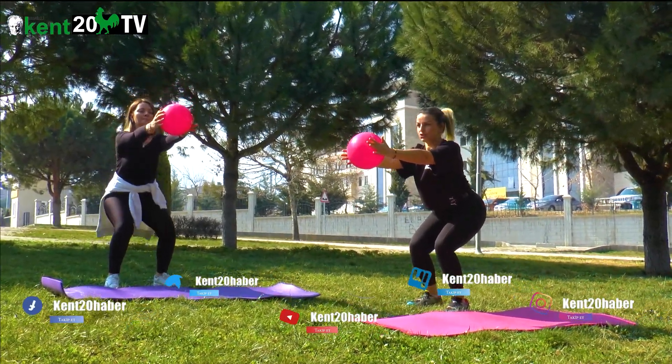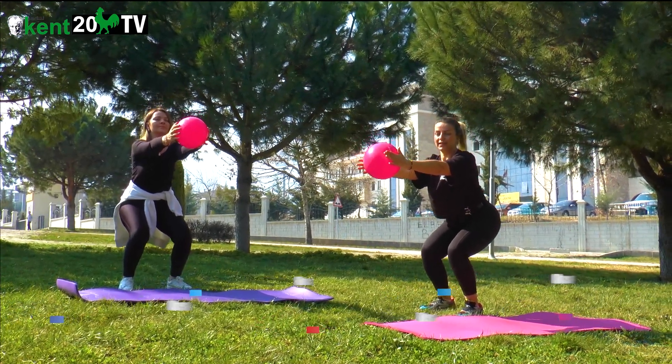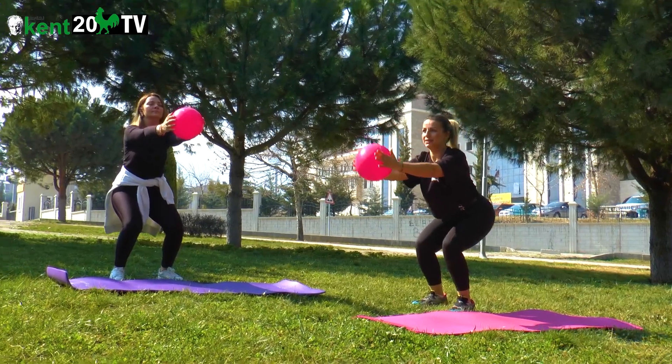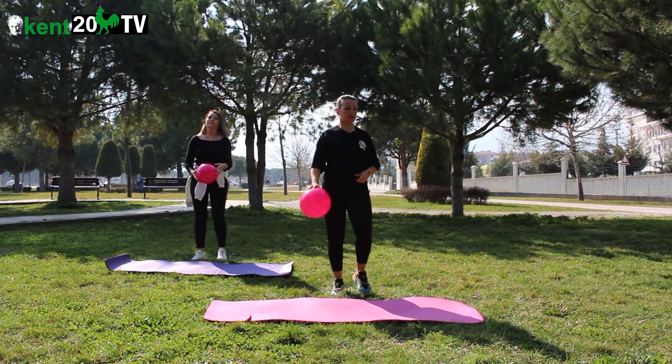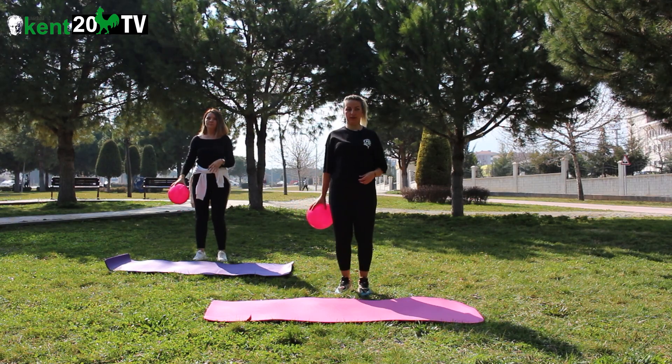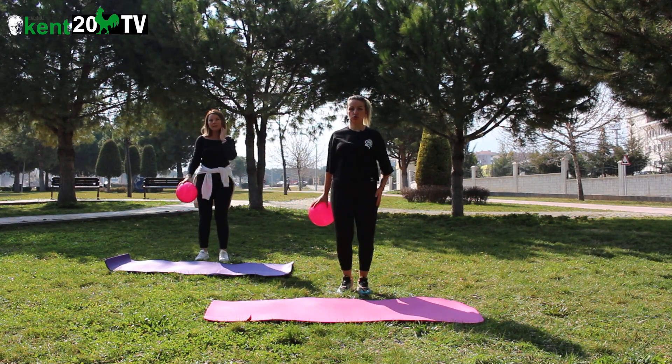Kaldım aşağıda. Sıkıştırıyorum. 10, 9, 8, 7, 6, 5, 4, 3, 2, 1. Dinlendim. Set araları 30 saniye. 30 saniye dinleniyoruz. Aktif dinlenme — vücut soğumasın. Yürüyüşteyiz.